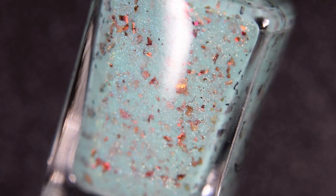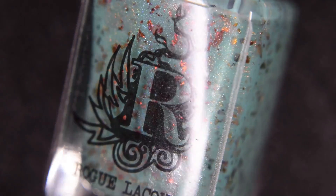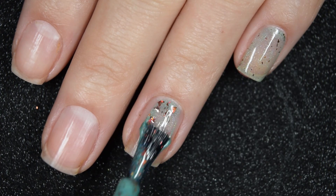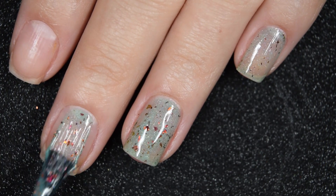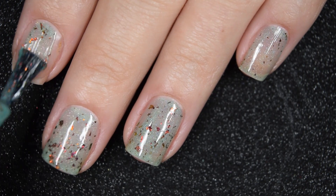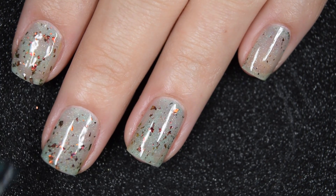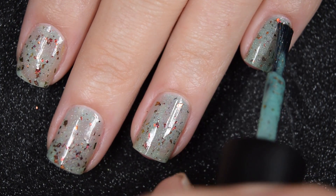Up next we have Turquoise Mountain, and as the name would suggest, this is a turquoise crelly loaded with that hollow and the warmer ultra chrome chameleon flakies. Here's our first coat of Turquoise Mountain, and I do think this one is the most sheer in the collection. This was the only one where I was like, maybe I should probably go in for that third coat, but I did still do two for consistency's sake. Formula is good, smooth, no running, pulling, or staining on this one.